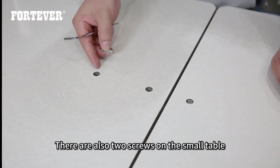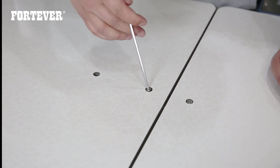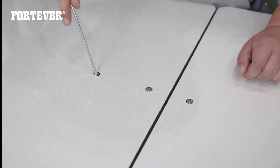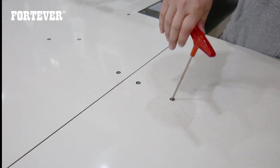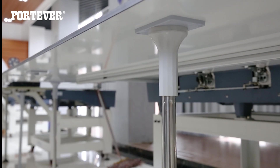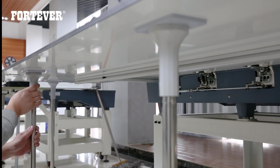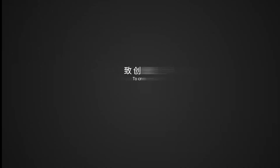There are also two screws on the small table. Place the supports under the big table. Table installation completed.